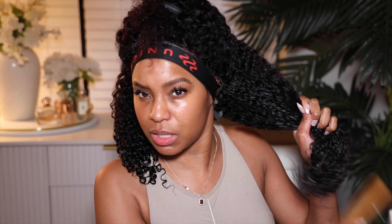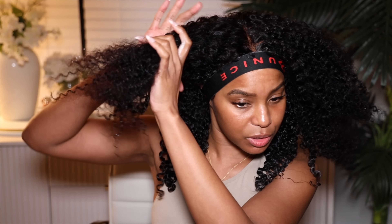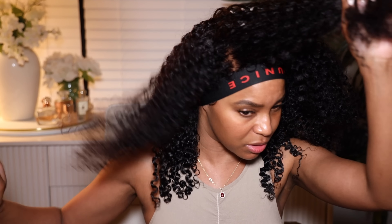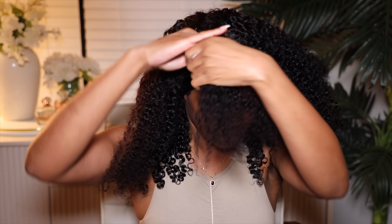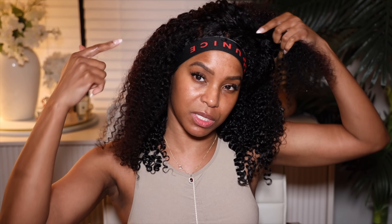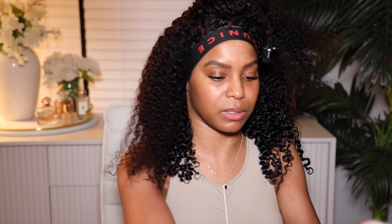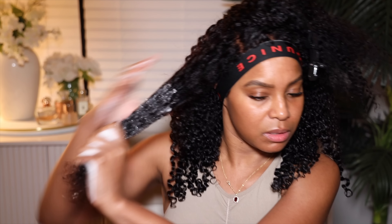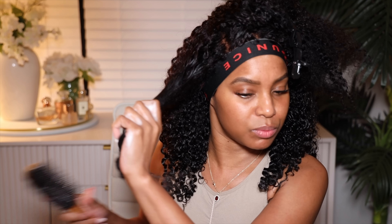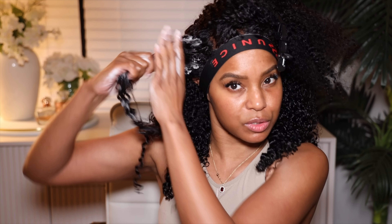I'm just gonna let the ends dry down. In the meantime we're gonna go ahead and do the top areas. I am going to work in sections up here because I do want these areas to be defined. I'll do two or three sections on each side to define these curls. This is where I want most of my definition, so I'm going to use my Shea Moisture mousse up here because it's less messy. It's really easy — wow! Let's keep working, let's keep going.